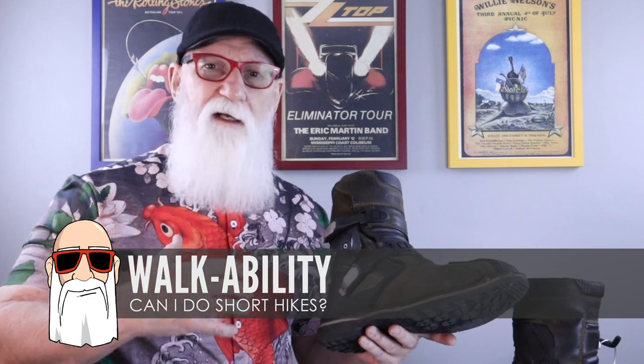Along with riding comfort, I also wanted a walkable boot. Because as we're touring and traveling, we're constantly getting off the bike, walking around towns, maybe taking a little hike to go see something. I didn't want to have to change shoes all the time. On my last trip out to California, we got off the bike and actually did some hikes — in particular out in the Petrified Forest National Park — and these boots did great. I wouldn't want to go for a five-mile hike, but walking half a mile or a mile around town, these boots have been great — very comfortable, very easy to walk in.